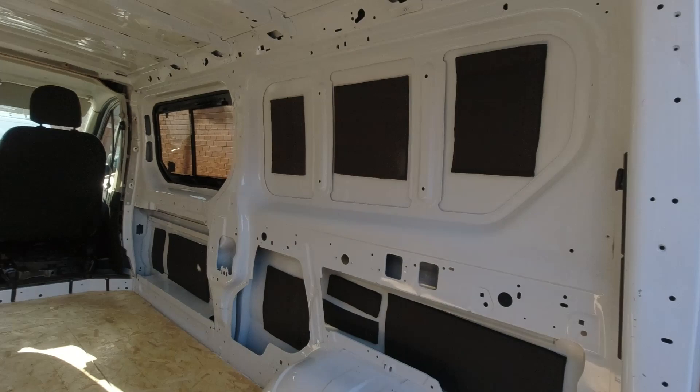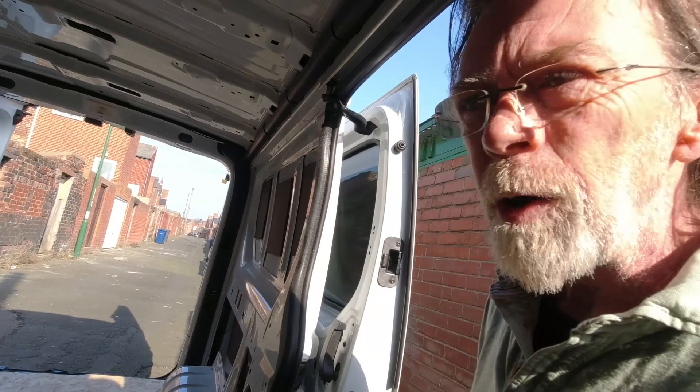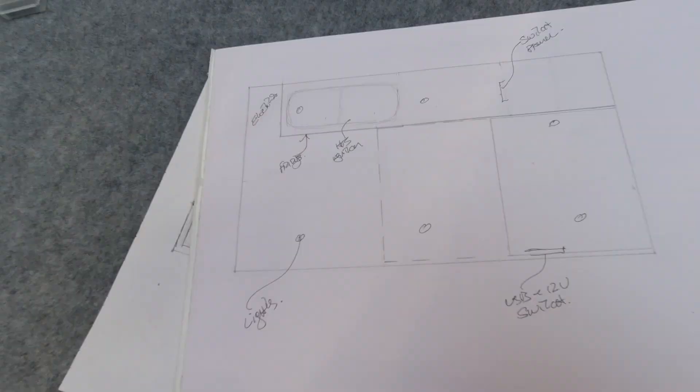The second window, an opening window, has been put on the opposite side of the van to the sliding door — the kitchen area is going over here. The next thing we're going to do is the first fix electrics: we're going to put some basic wires in to the points where we need them, which will allow us to do the insulation afterwards. I want the wiring in before the insulation, so we need a plan of where various appliances are going to go.